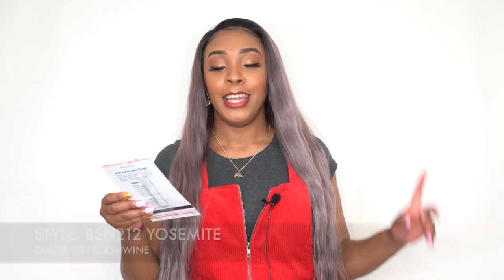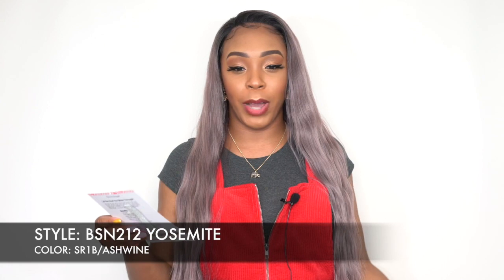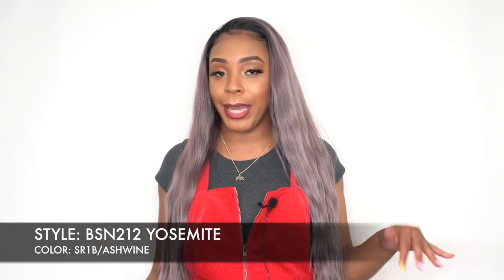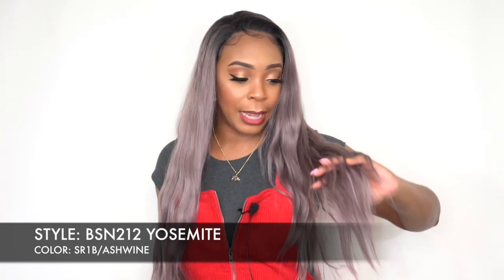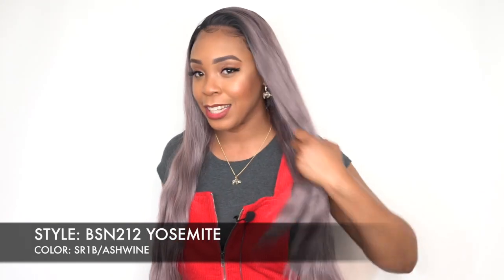As you guys know, their natural hairline doesn't come with any parting space — well, some of them. This one is called BSN 212 Yosemite and I have her in the color SR1B slash Ashwine. I thought it would have been like ash with a dark burgundy, but this is like a lilac color — it's like an ash lilac.